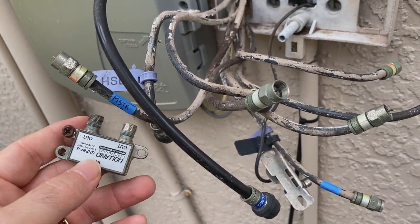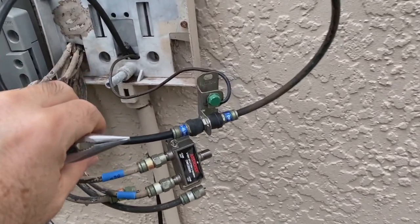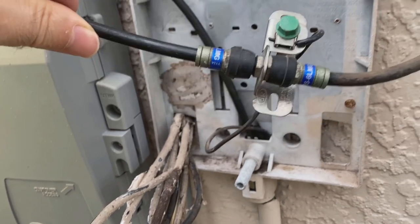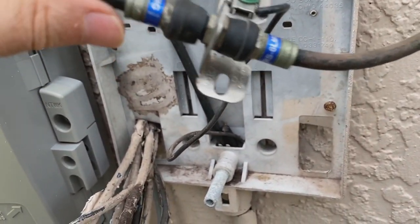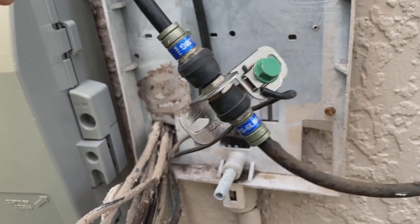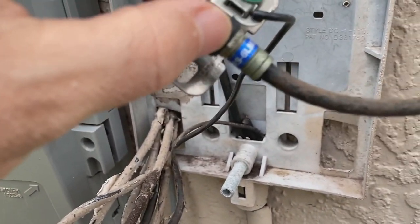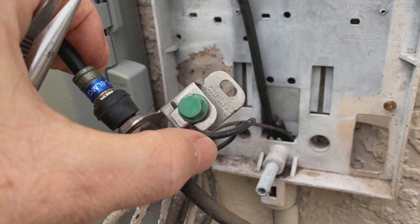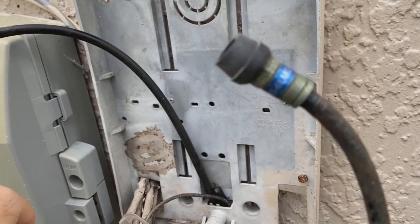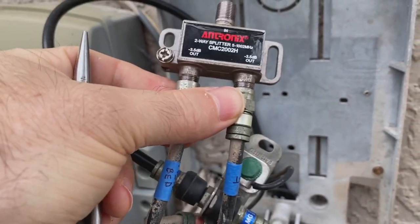That'll give me service feeding my two desired bedrooms. Something else I want to show you - mine actually had a grounding surge protection lug of sorts in there, it's essentially a coupler. If you have that, use it; if you don't, you can't. What it does is the cable from the street comes in one side into this coupler, which is then grounded, and comes out the other side with a short little piece which I then connect to the splitter feeding those two bedrooms I identified.